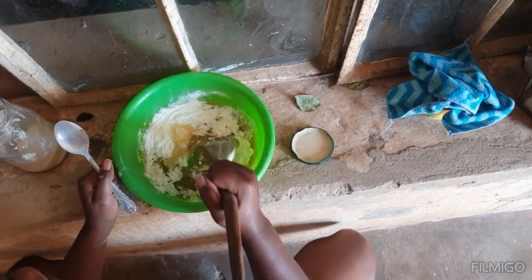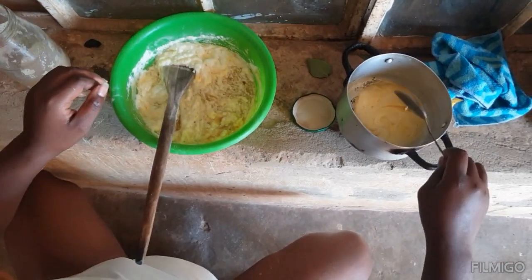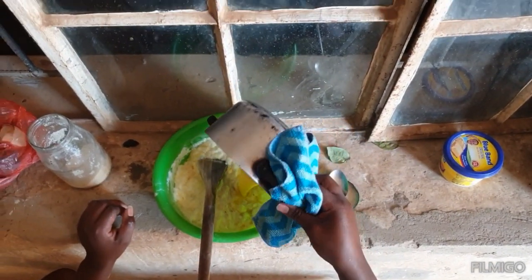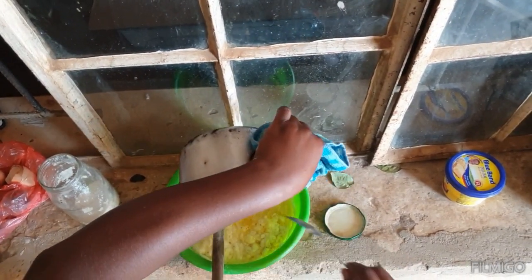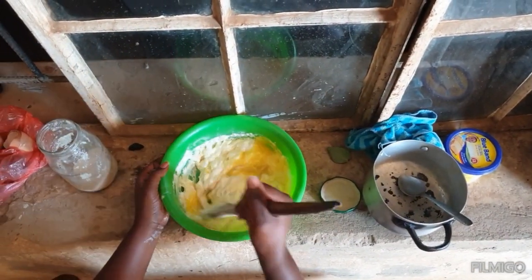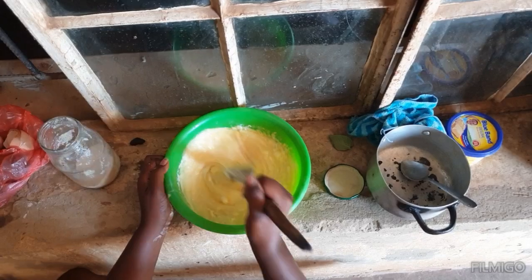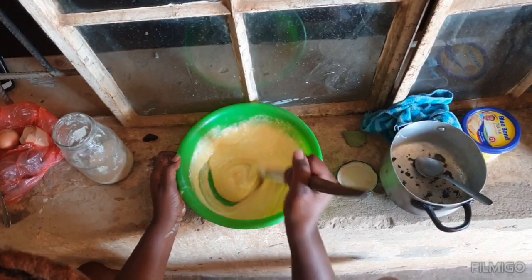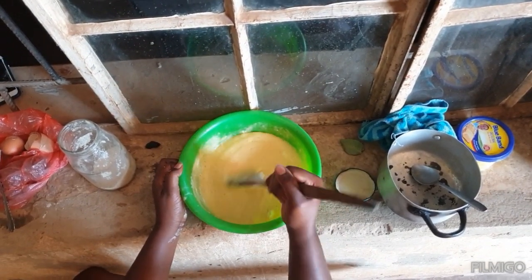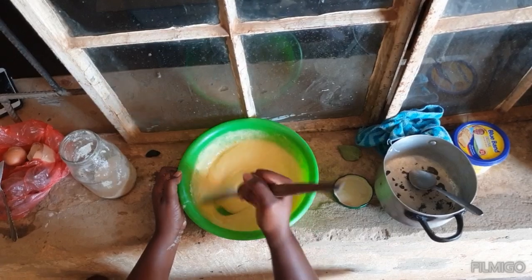I mix the baking powder, sugar, and eggs, then I'm going to add the butter. It's just a simple cake. I've added the melted butter and I'm stirring smoothly until everything is mixed together.